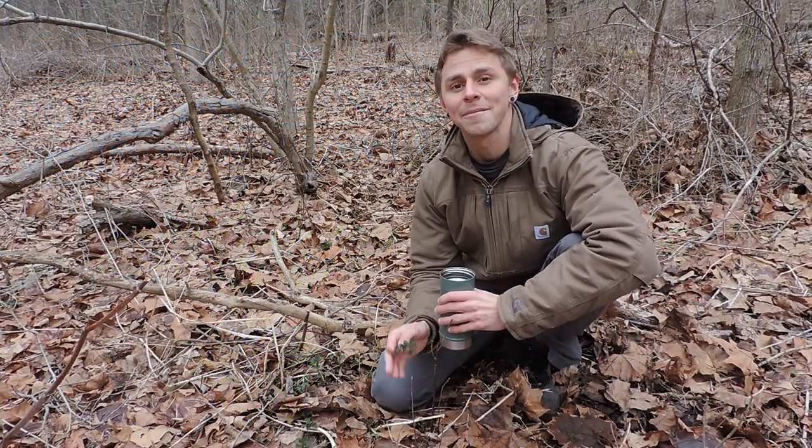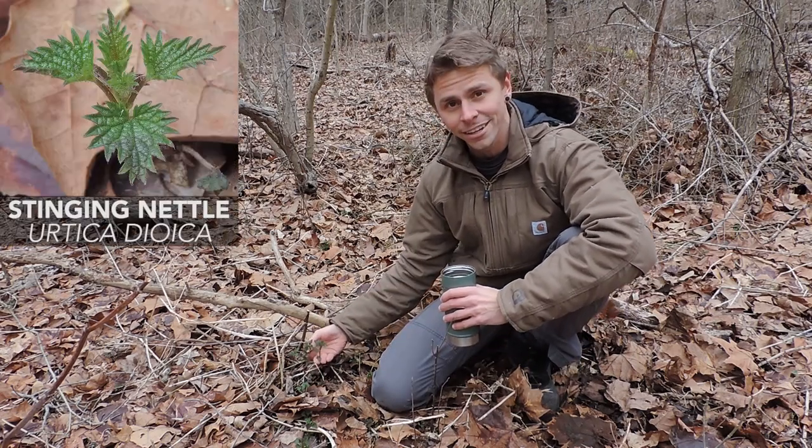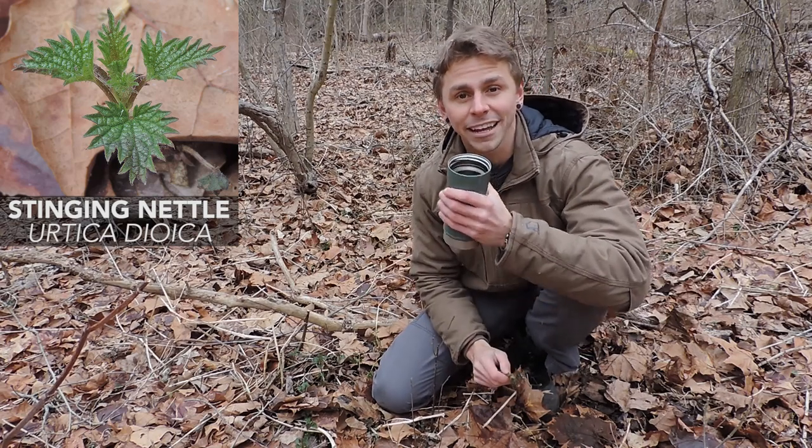Hey everyone, I'm Adam Harriton. I'm spending some time outside today with one of my favorite wild edible plants, which is stinging nettle, Urtica dioica. I harvested some here that you can see, and I'm actually drinking an infusion made from stinging nettle leaves.